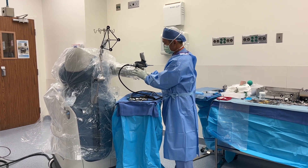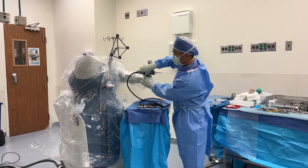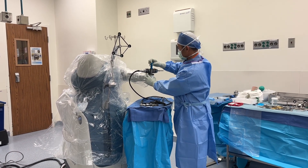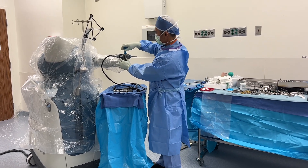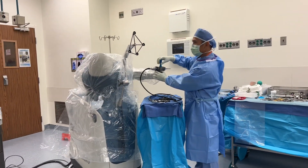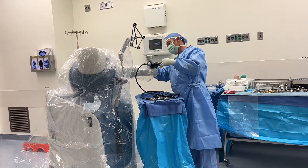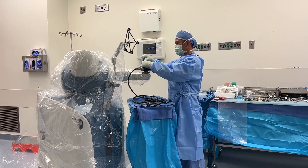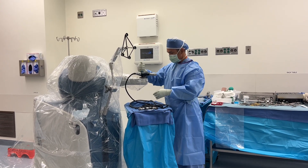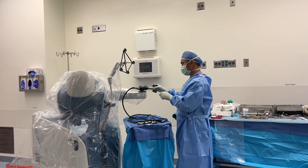Make sure you don't touch the inside part because that's not sterile. I'll have a screwdriver right here to tighten it up so it won't move.